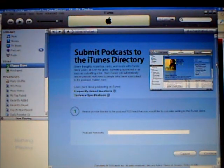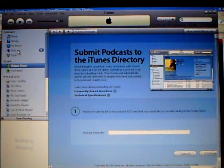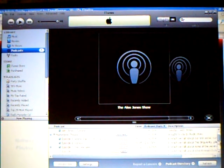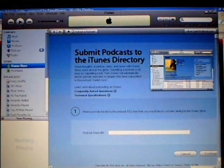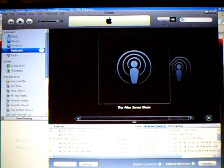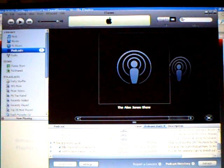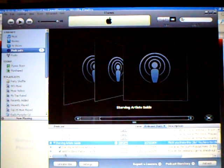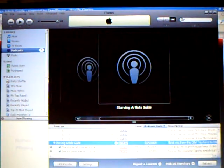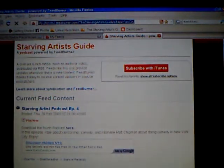You can search for it in the iTunes store — I've already subscribed to mine. Whatever information that you put in for your description will come up in iTunes. People can download the latest one or all of them, whatever they want. And all you have to do now is just go through the same process every time you want to update it.